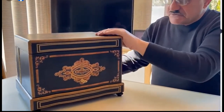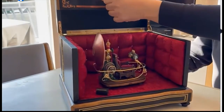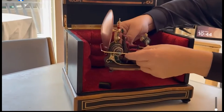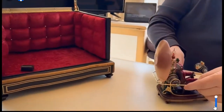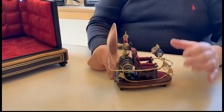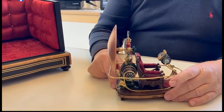This is the tantalus box you're going to get with my product, and you're also going to get this beautiful time machine — exactly like you saw it in the movie in the living room scene.